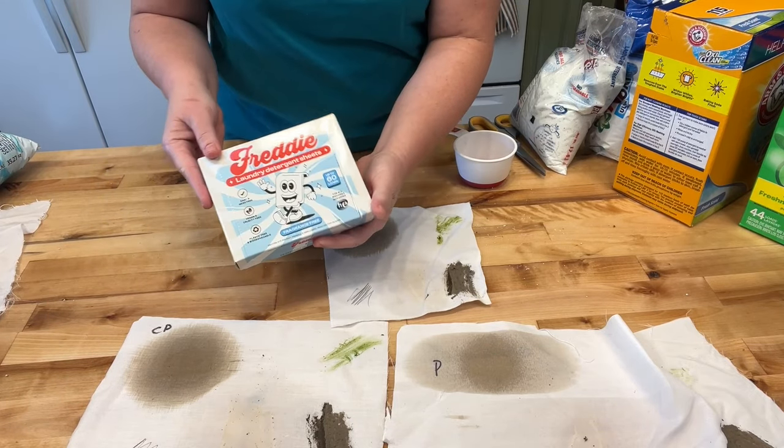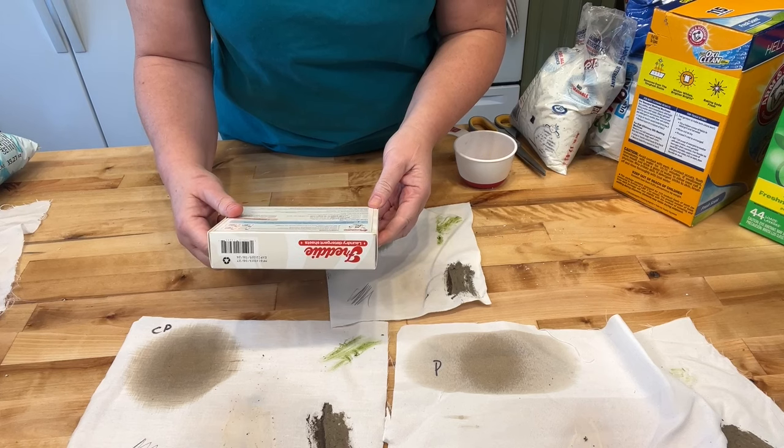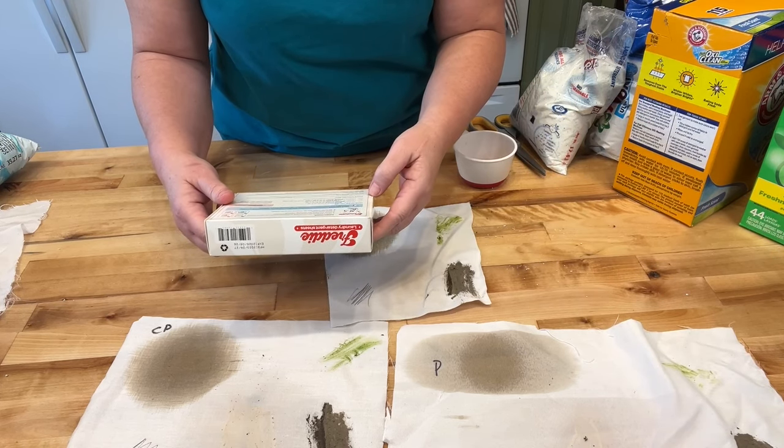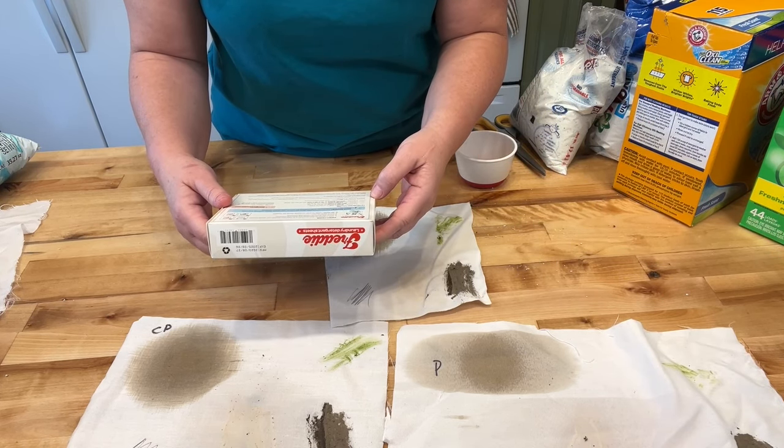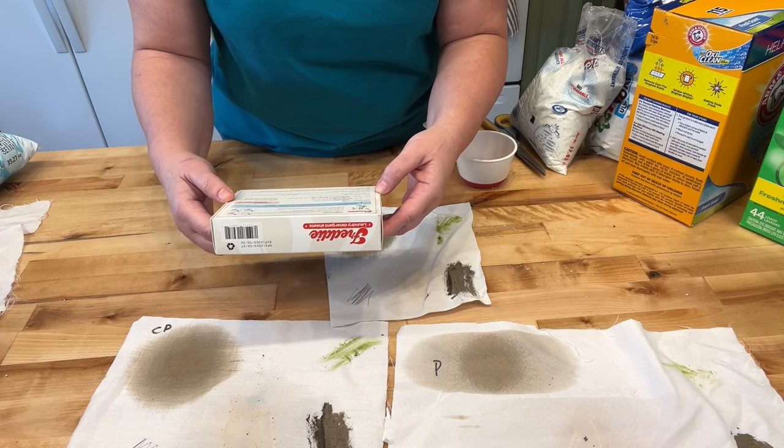Freddie's laundry detergent sheets — a friend of mine gave me this, thank you Lois, to test it. It says: take one or two sheets according to load size, place the sheets inside the washing machine, place clothes in washing machine, start the cycle, sit back, relax, and watch Freddie work its magic.